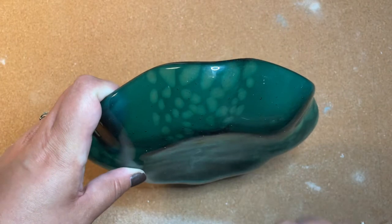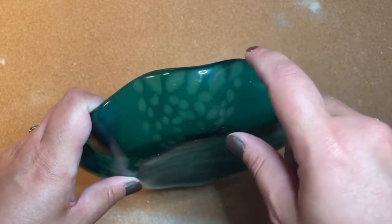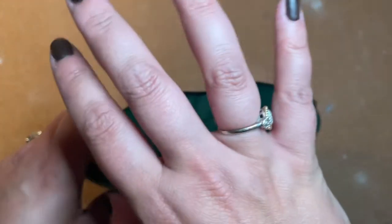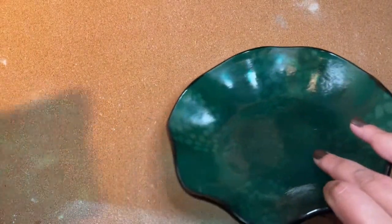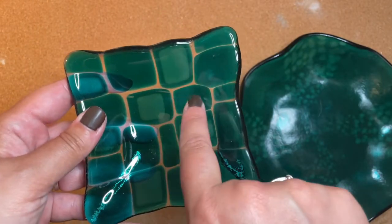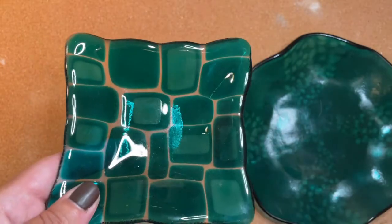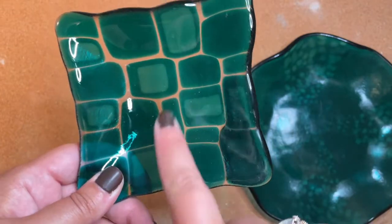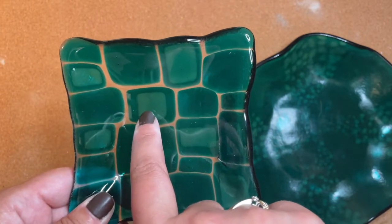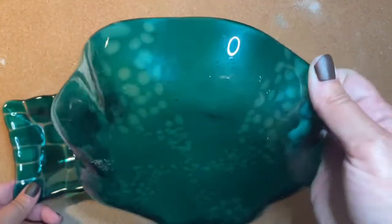Today's project we're going to work with color dilution. As you can see, this part is darker than this part. What I did was use some clear glass on top of some transparent glass to push the color away, or dilute the color. I've done it on another project before — you can see this spot was diluted and this spot was not. I had attempted to see if doubling up on the transparent glass would make it darker, and it didn't. It didn't make a difference to double up on the same color, but it did make a difference to place a piece of clear glass on top of the color glass. So that's what we're going to do in this project.